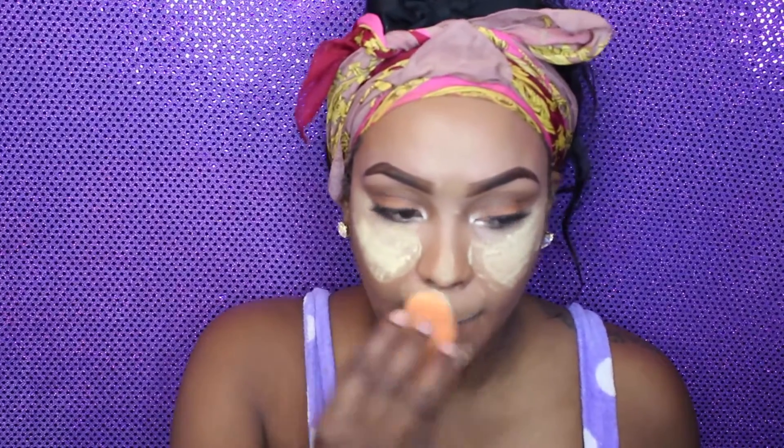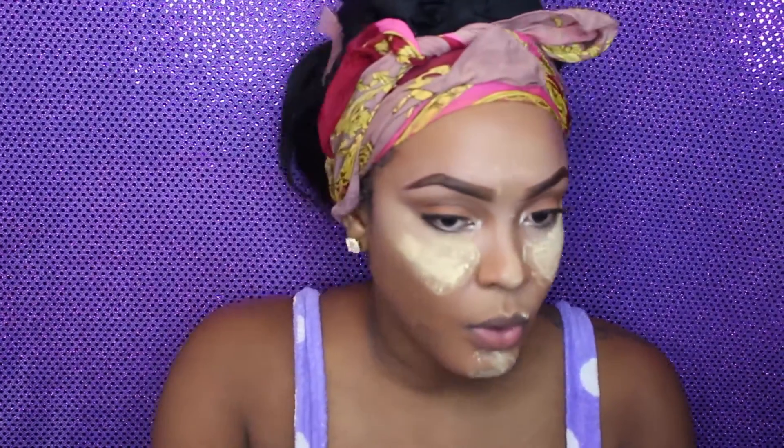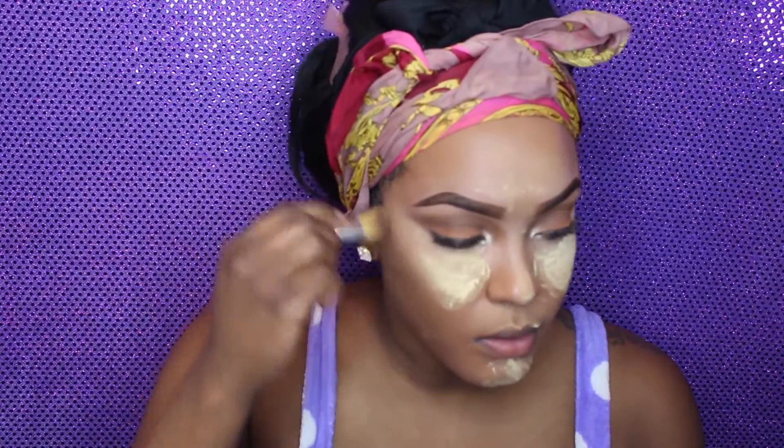Right here I'm using my Sasha Buttercup powder and I am loving this powder — that's what I'm using to set my concealer. Now I'm going in with my powder in Stay Sienna and this is a Clinique powder and this is what I use to contour.